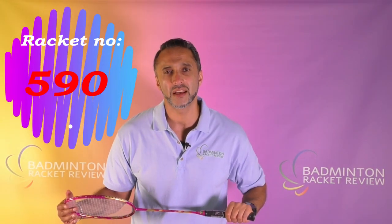Hello everyone, welcome to Badminton Racket Review and this 2018 test session. Today we have the Yonex Dura 9. So let's go through the specs as we normally do.